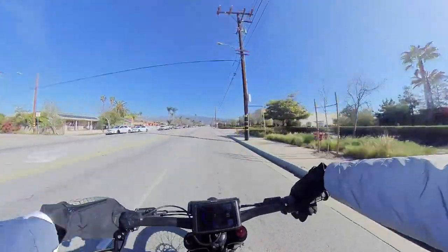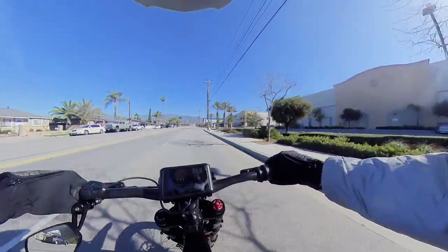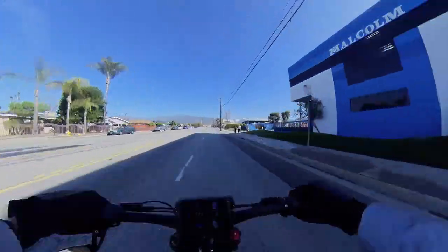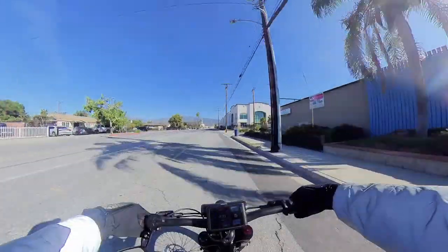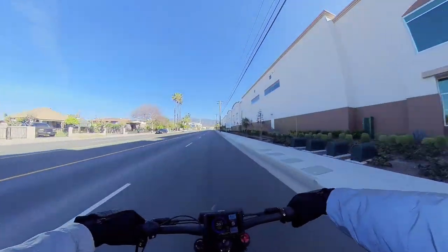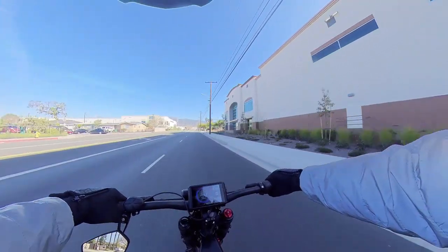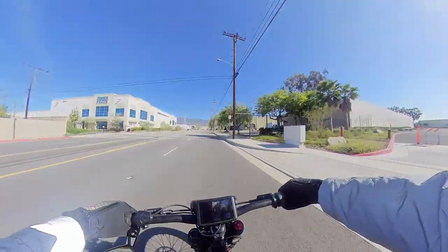I didn't even see the wattage. Let me check — 9,000 watts, 10,000 watts. Oh my gosh. This bike feels real fast. So it was pushing at around 9,000 watts and it was going around 51 to 52 miles per hour.